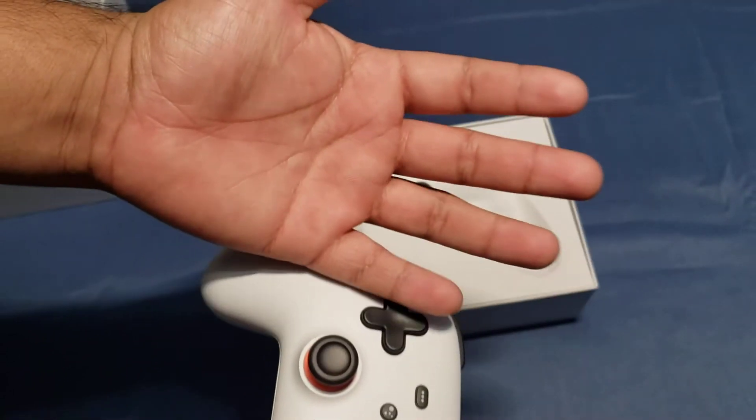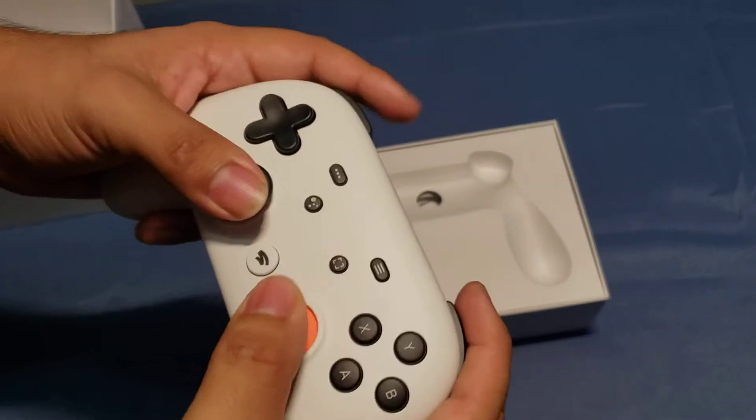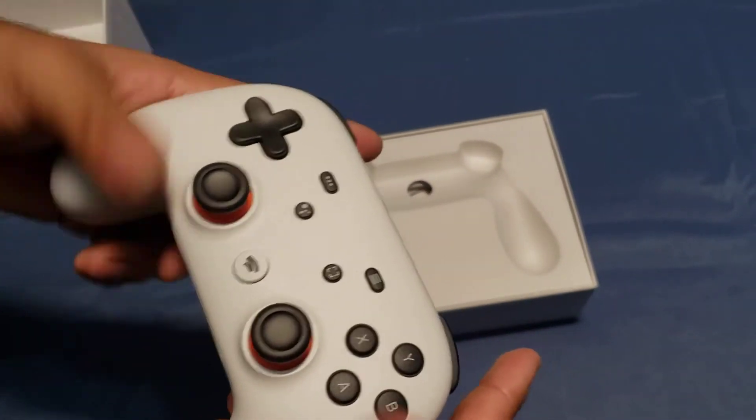I don't know about guys with bigger hands — my hands are not big or small, kind of normal, medium. So it feels pretty good in my hands.